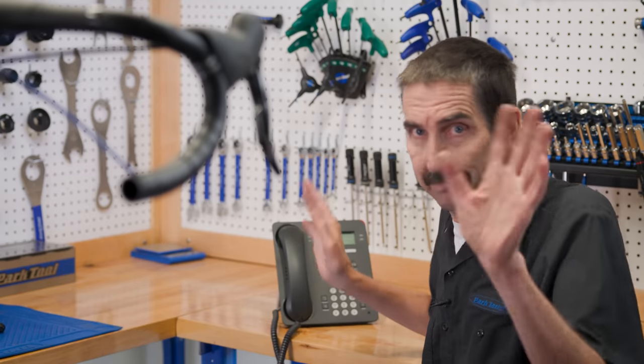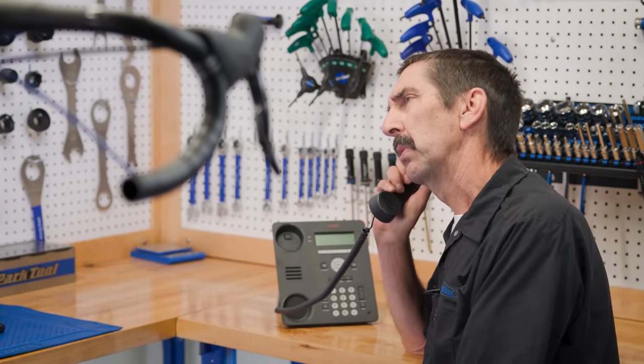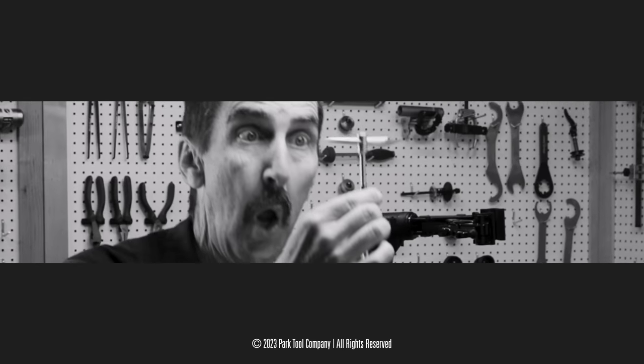I've got to take this. Calvin Jones, Park Tool Company. Can I help you? Can you tell me what tools I should buy? I don't have friends. Like, does the color blue help at all? What's going to help me out here? Do I need a bottle?